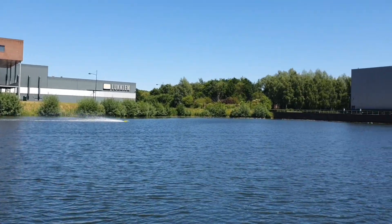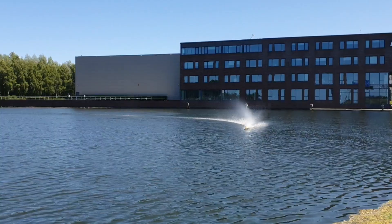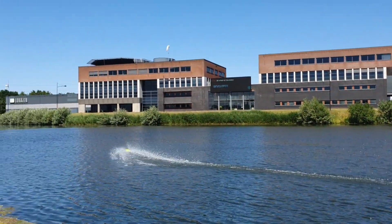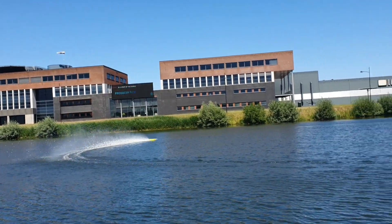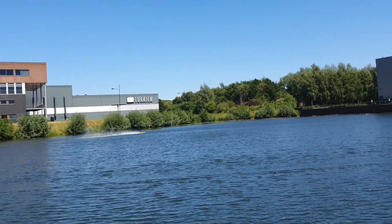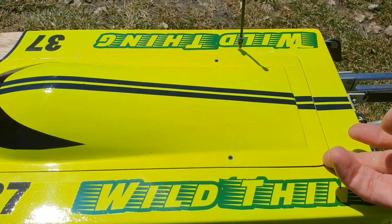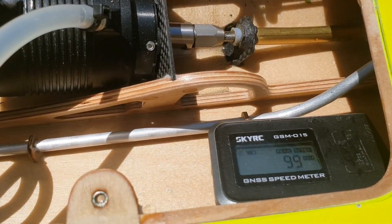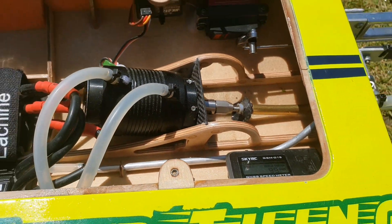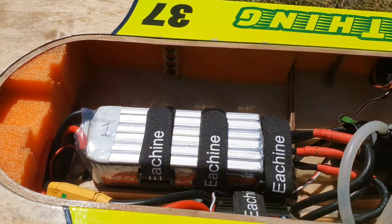Yes, better. Let's see what we got. 99 — wow, that's a record with this prop and this lipo. That's great.